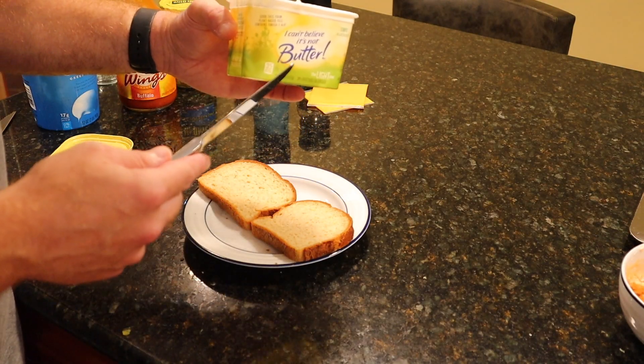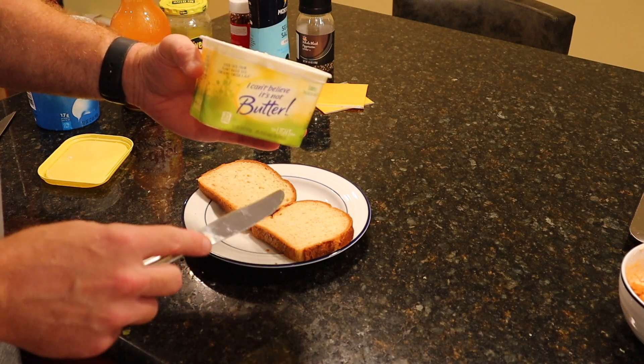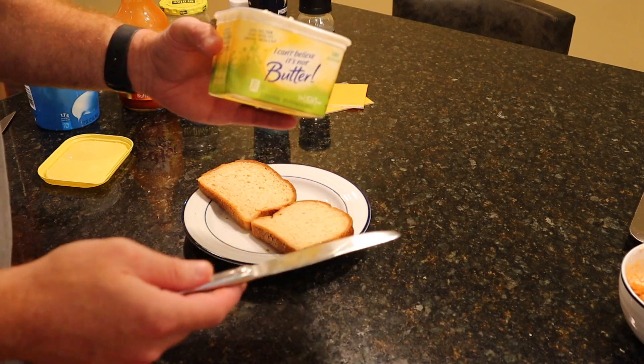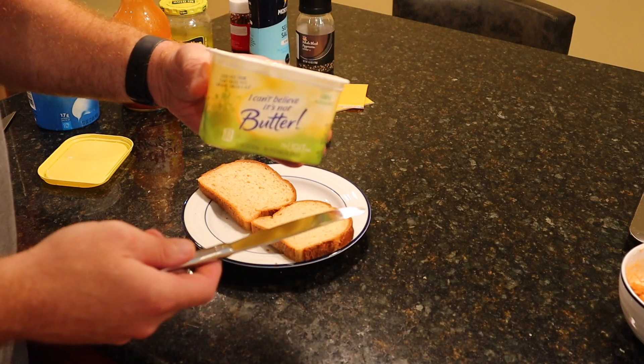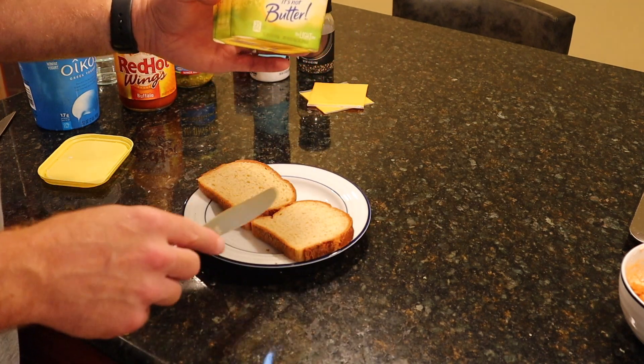Just wanted to break in real quick here to remind you to smash the like button, consider subscribing if you're not subscribed, and tell me in the comment section what is your favorite sandwich and what you'd like to see an anabolic version of — let me know and I'll do my best to make it happen. Back to the video. Next, we're going to put some I Can't Believe It's Not Butter Light on what's going to be the outside of our sandwich. You can measure it out if you want — I might use about seven grams. I'll include it in the macros of course, and I've eyeballed it enough to know exactly how much is going on. So spread some of this on our bread.